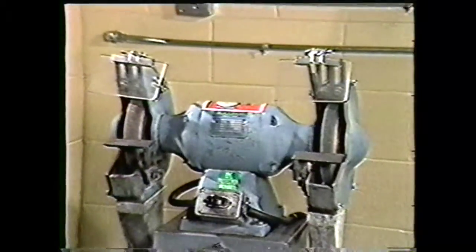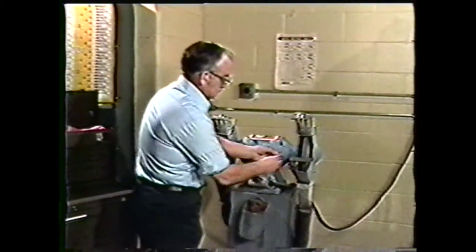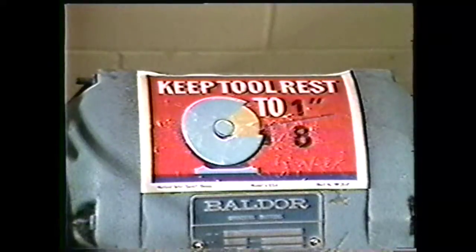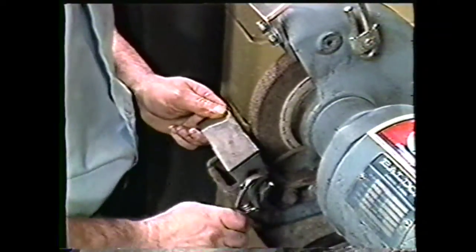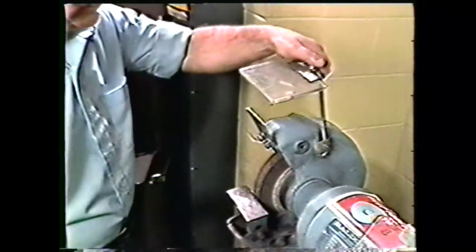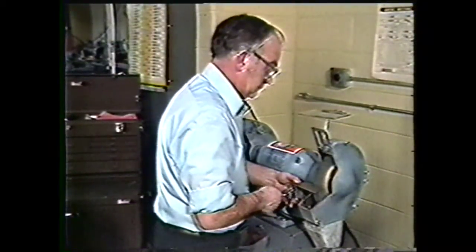A pedestal grinder is equipped with a roughing wheel and a finishing wheel. You will grind all your cutting tool angles on the roughing wheel and round the nose on the finishing wheel. There are some safety procedures you need to know before operating the pedestal grinder. Adjust the work rest within one-eighth inch of the roughing wheel. Also adjust the spark guard within one-eighth inch. Now pull the eye shield down into position. Perform the same safety procedures on the finishing wheel.